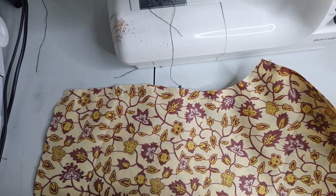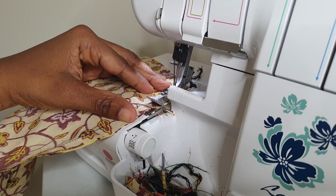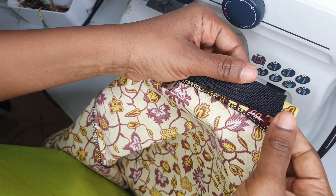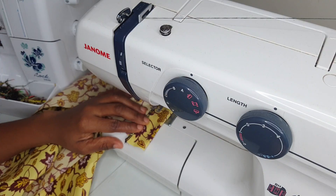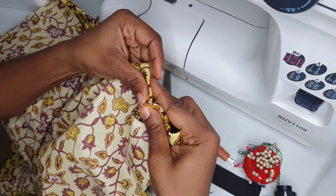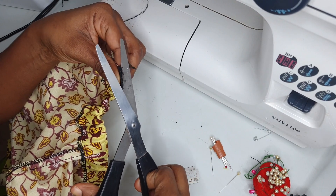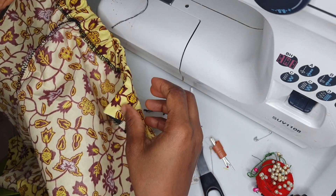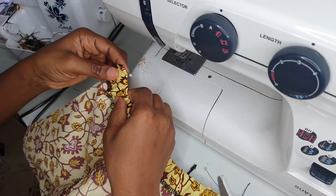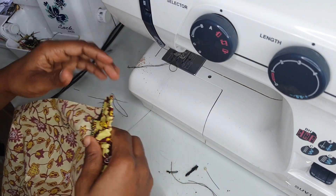It's time to create the trouser for the little girl. I started with the back piece — I sewed the crotch seam and locked it. Next, I locked the top of the back trouser, then created a channel to insert the elastic to form the waistband. After inserting the elastic, I locked both sides so it doesn't pull out.